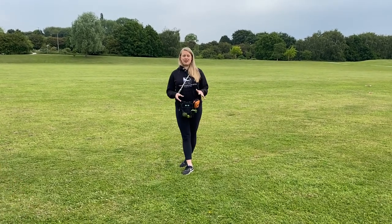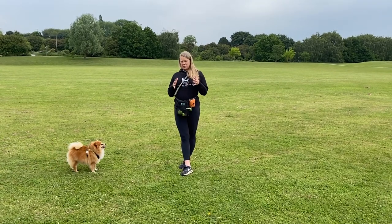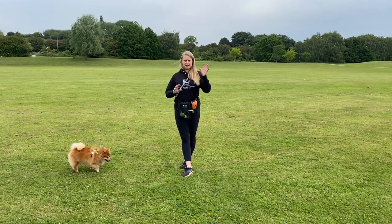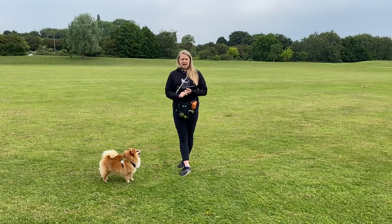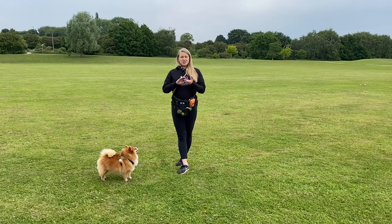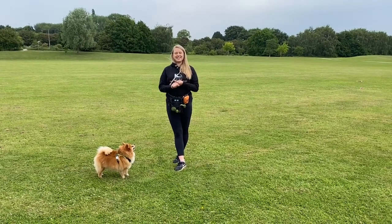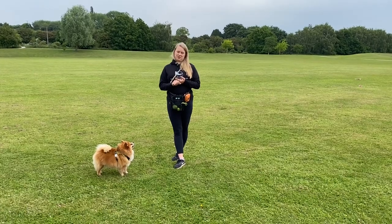I get asked quite a lot how can I still play fetch with my dog, and we get a lot of people recommending all these different kinds of balls. It needs to smell, it needs to make a sound. But to be honest, when I've tried these with Poppy, the smelly one she ripped to pieces within about an hour, and the noisy one she was petrified of.